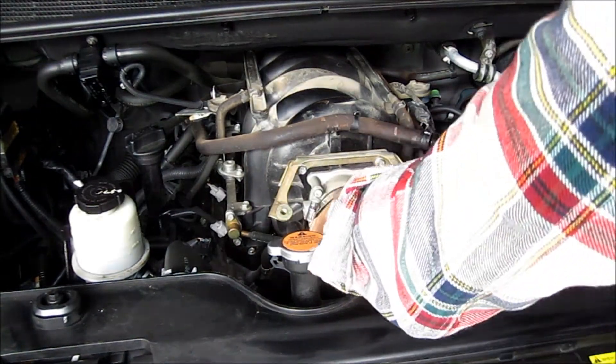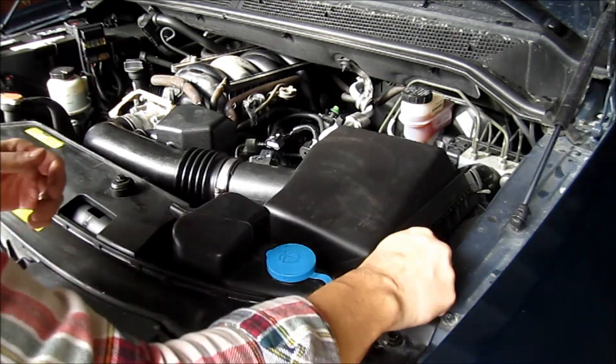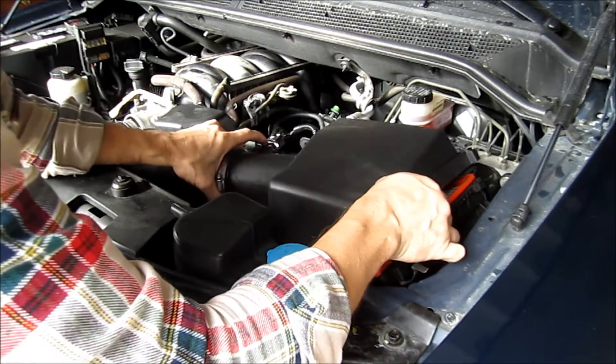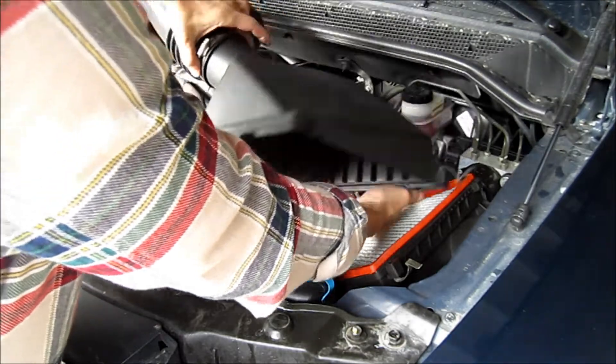Work this off. Now you want to pull off the air box lid and the whole mechanism will come apart. But you need to make sure that you get this differential line hose off the lid too.